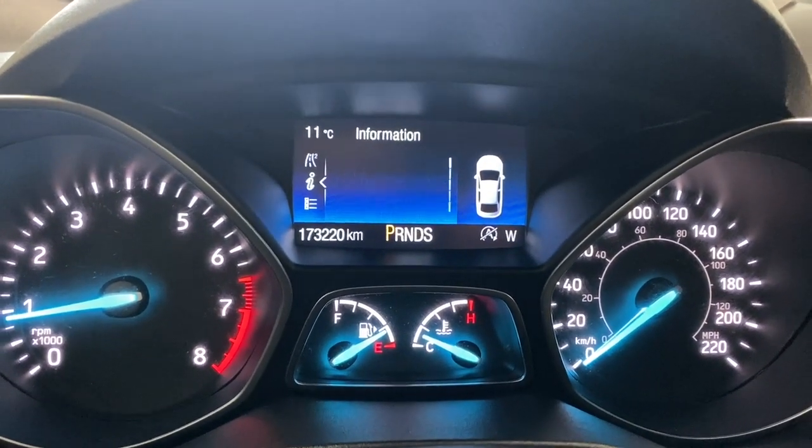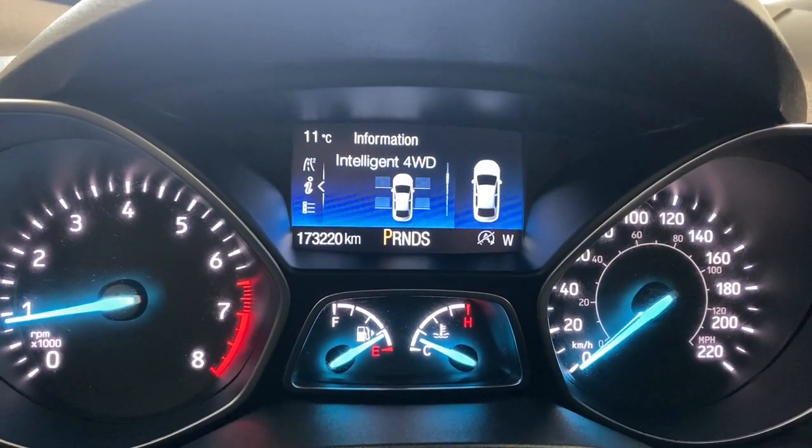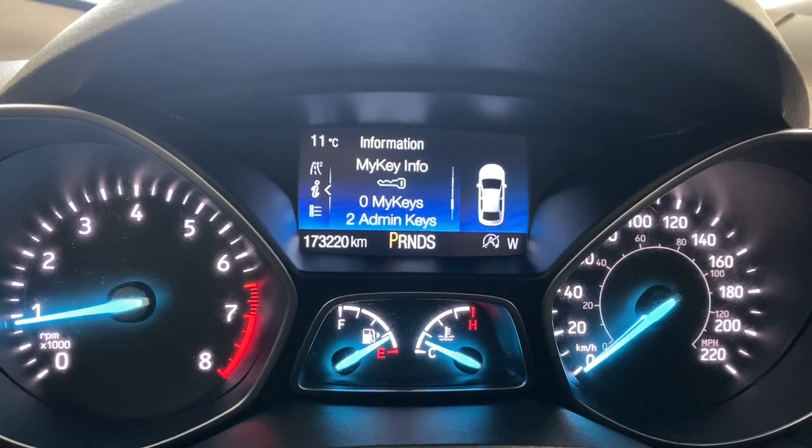Other information includes your system check, your auto start and engine information, intelligent four-wheel drive, your My Key, and My Key info.